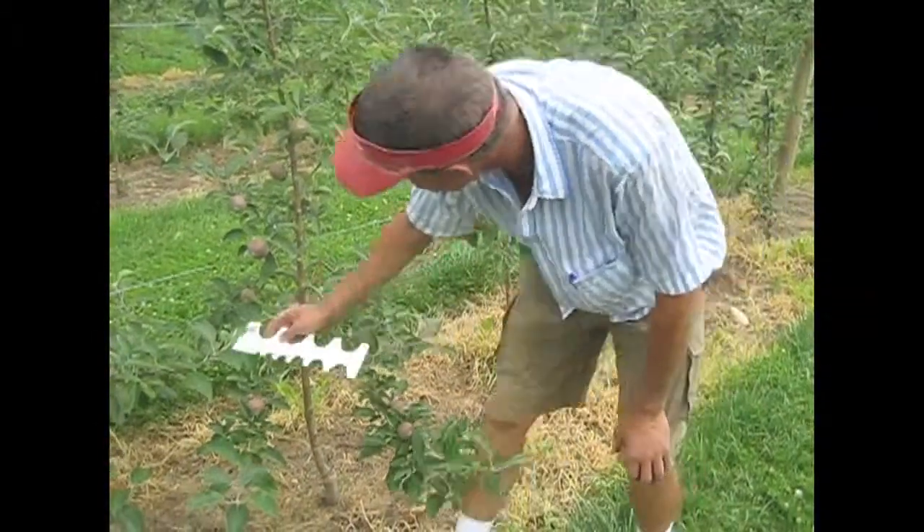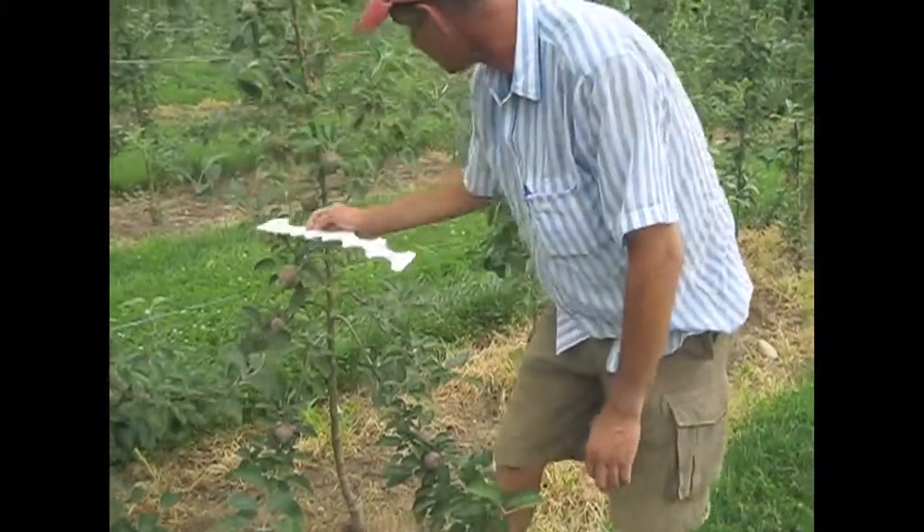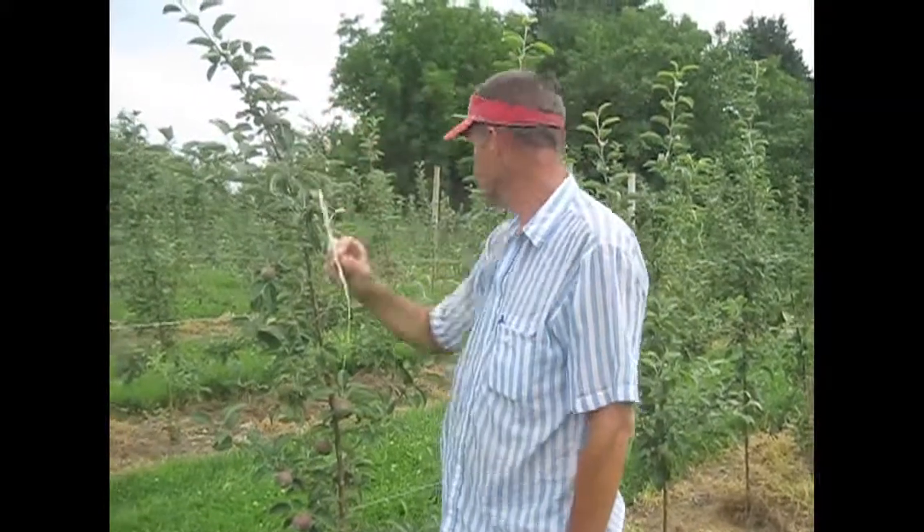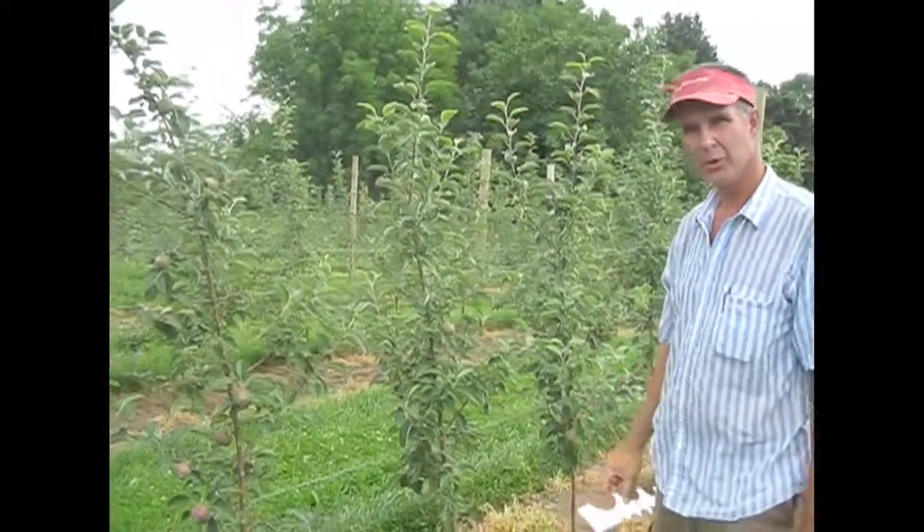We've got 2, 4, 6, 7, 8, 9, 10, 11, 12, 13, 14, 15, 16, 17, 18, 19, 20, 21, 22. More fruit there than we thought, John.